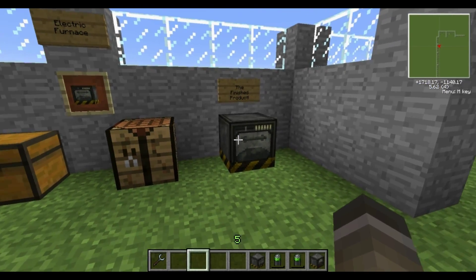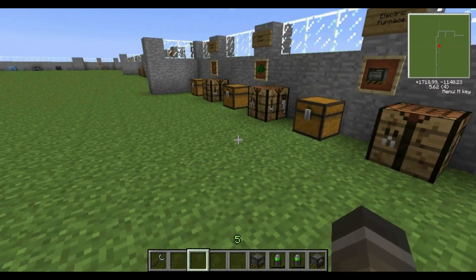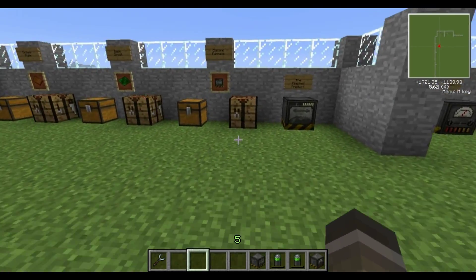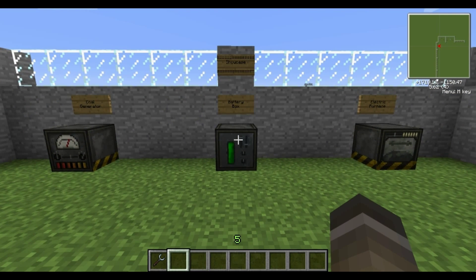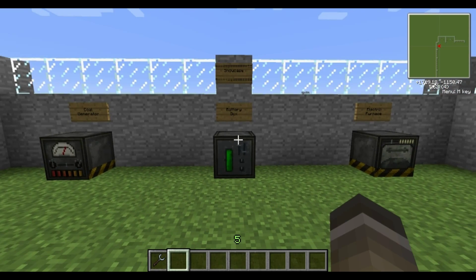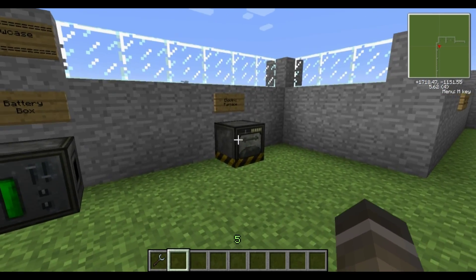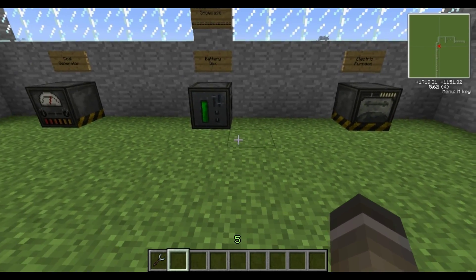The electric furnace, just like in TechKit, cooks and smelts things a little bit quicker than your normal furnace, but it takes power to run. So so far we've shown you how to make three bits of machinery: the coal generator to generate power, the battery box to store your power, and the electric furnace which is a faster version of the stone furnace.